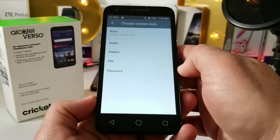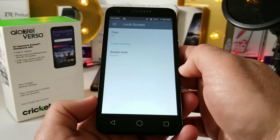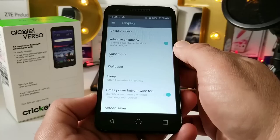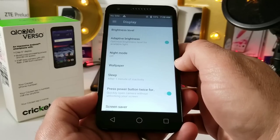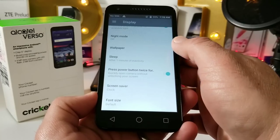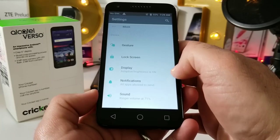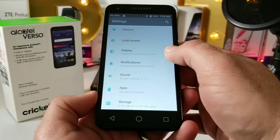Backing out from there and jumping into Display settings: you do have adaptive brightness, a night mode option, 'press power button twice to quickly launch the camera,' and you can change the font size as well.